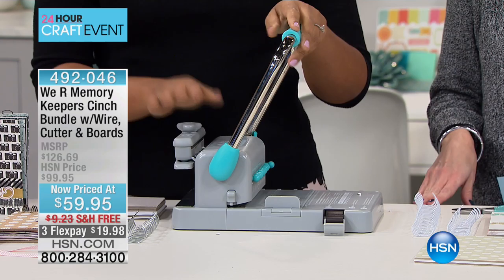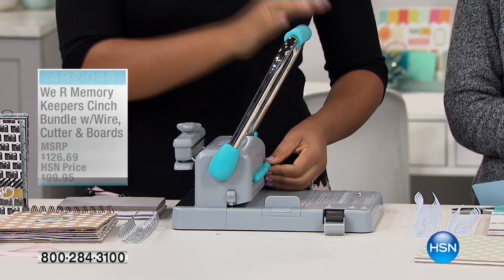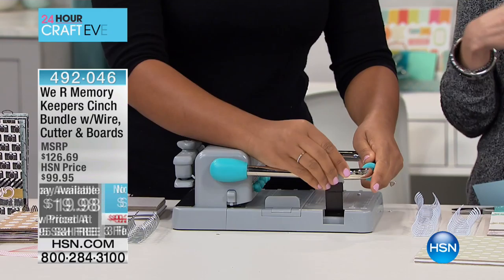We're going to ship it to you for free. If you were to buy everything individually, here's how that would break down: just the circle cinch machine alone is $109.99. Then you're getting six binding wires — black, white, and silver — for almost $7. Also getting the wire clipper for about $6, and the book boards to get you started for $3.74. That's $126.69. For you this morning, less than $20, and we're going to ship it to you for free.